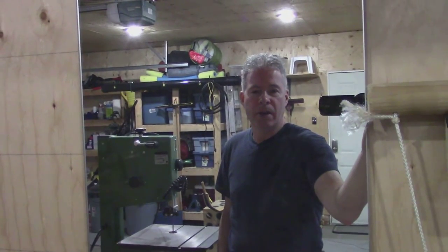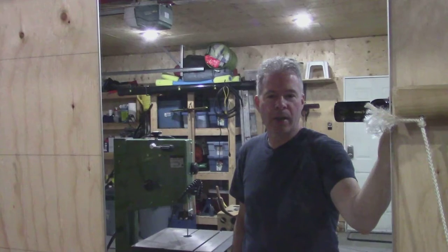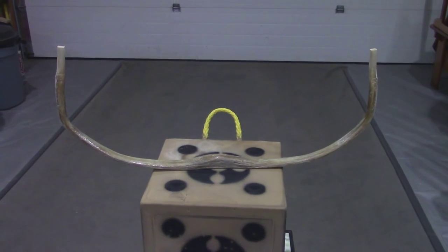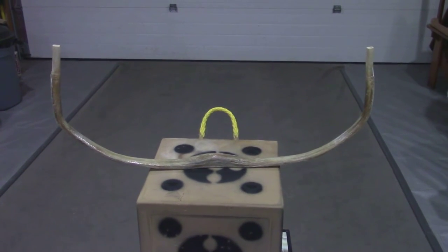It's Vern from VFC Archery. I'm going to show a hornbow here in a second. If you want to come over with me, we'll take a look at it. So here it is — it's a 49-inch nock-to-nock Turkish war hornbow.